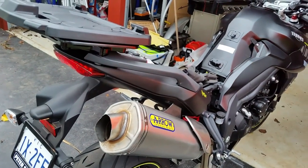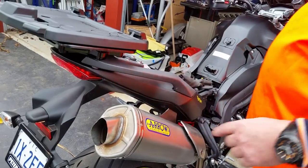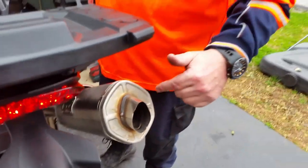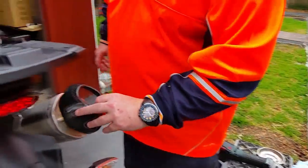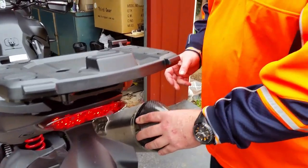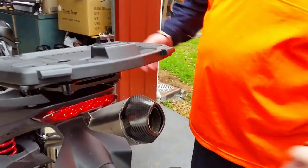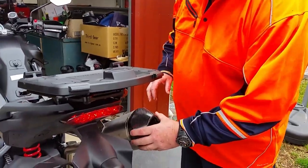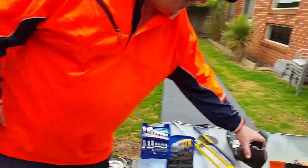And that's how you take your baffle out when it's a fixed baffle. Tidy the end up, make it all nice and square. Put the cover back on, right way around, like that, and she will look sweet. And there you go — Bob's your uncle, Fanny's your auntie.